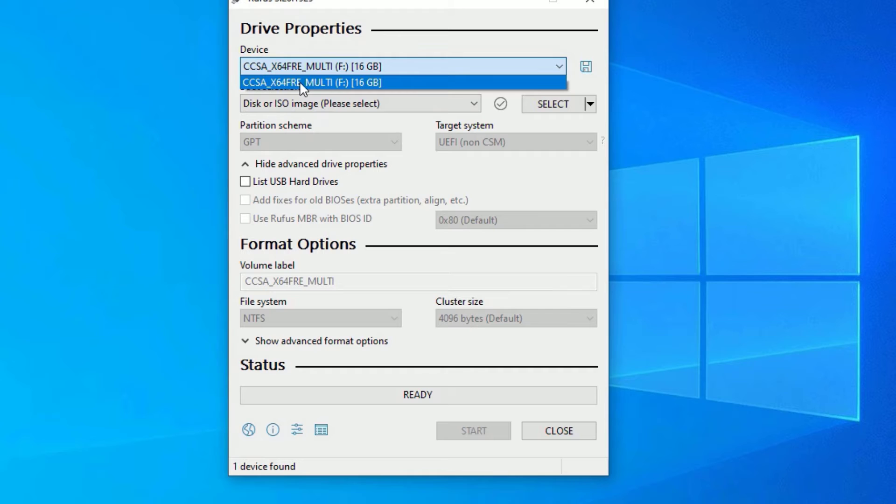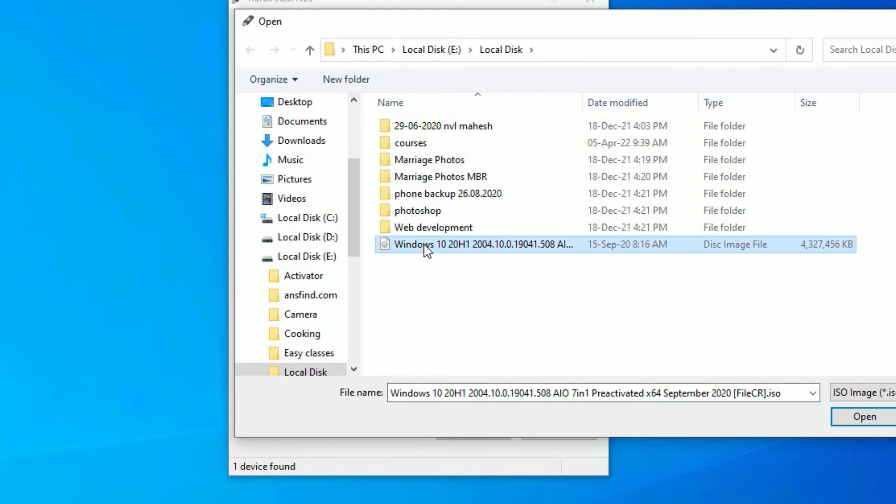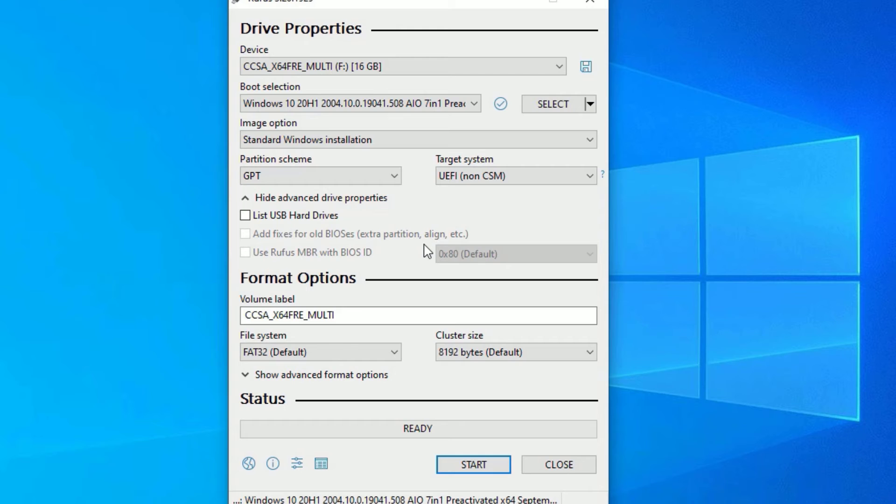In the first Device section, you have to select the pen drive. I have connected only one pen drive so it's showing only one option. Once you select the device, go to Boot Selection and select the .iso file — click the Select button and choose your installable .iso file. Make sure the partition scheme is set to GPT and target system is UEFI.